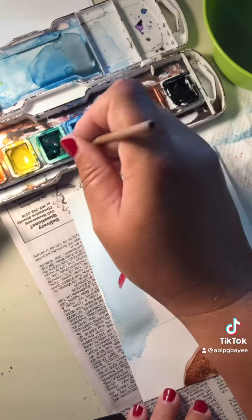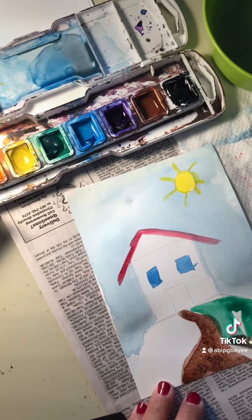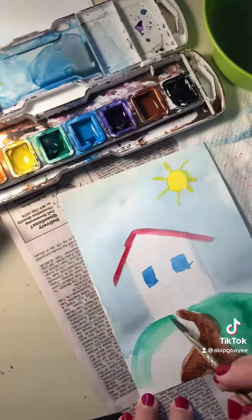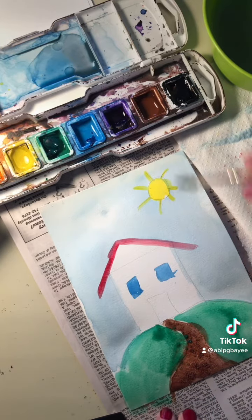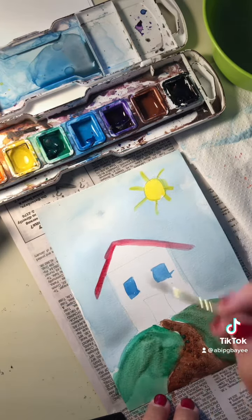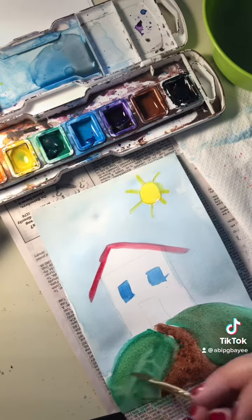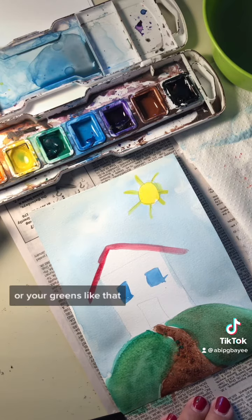I don't necessarily want pure green grass, but that's one of those things where I'm not going to be too worried if it runs into my hill. I put some brown into my grass — it looks more realistic to me. And if I wanted my grass to look a little bit springy, I'd add some yellow. You can do different things with your grass or your greens like that.